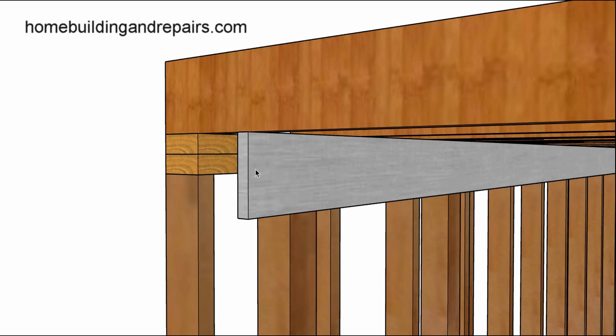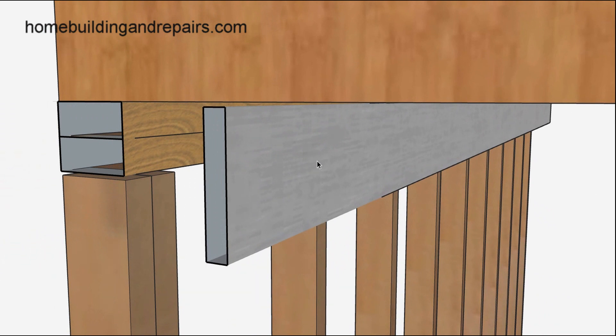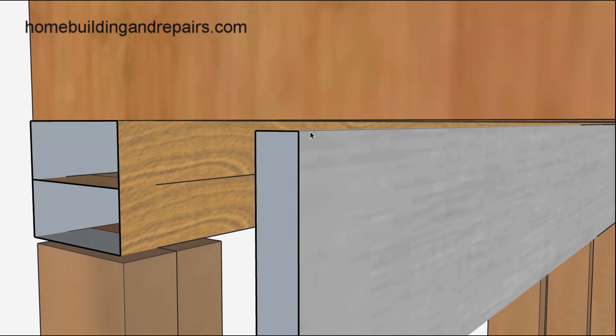They actually do sell a straight edge — tile installers use them to float their floors. Here's a good example of what I'm talking about: the gap between the framing studs is going to push the ceiling joist up and provide you with an uneven surface on the ceiling. If you install drywall on the ceiling, you might actually see some variations.